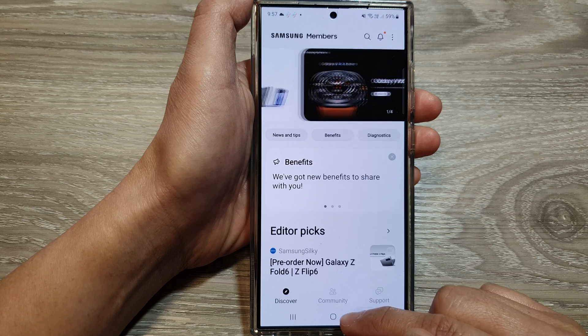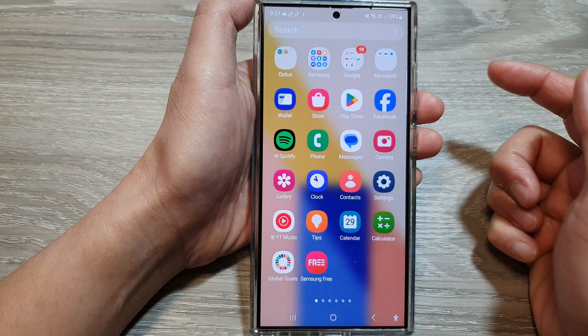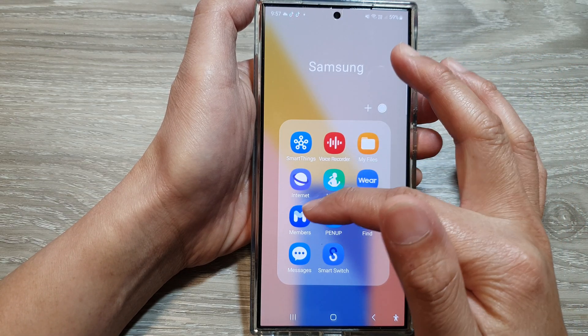First, tap on the home button to go back to the home screen. Then on the home screen, swipe up to go into the app screen. In here, tap on the Samsung folder, then tap on Members.